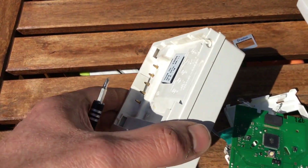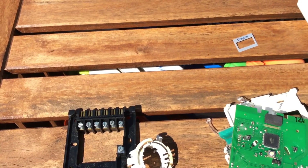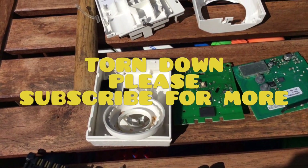Interesting. Let's have a look inside this one. Let's take it out of its socket. There we go — there's a blue wire.